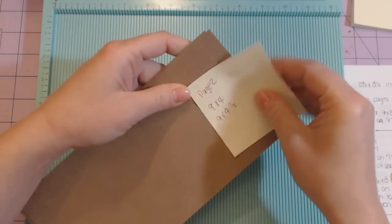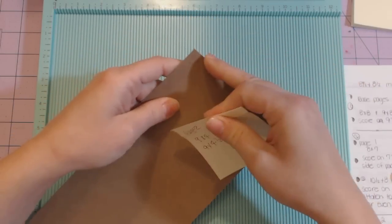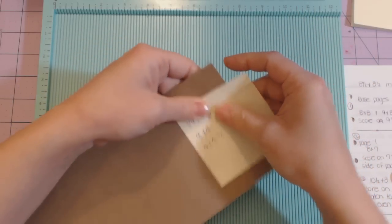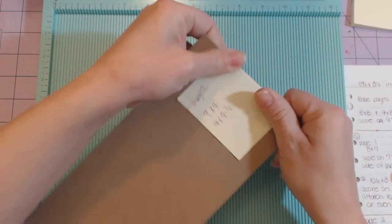When I put my post-it note on here, the sticky part is on top so I label it so I don't get mixed up once everything's scored. Then I fold it over like this to save it as a pile. I was putting paper clips on there but that was just driving me nuts.